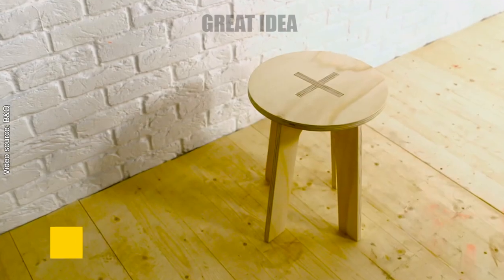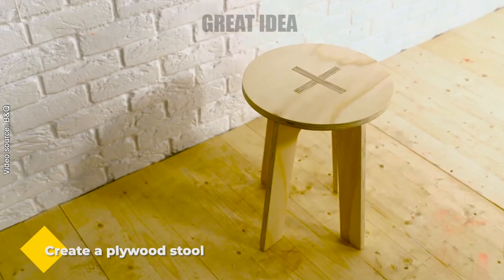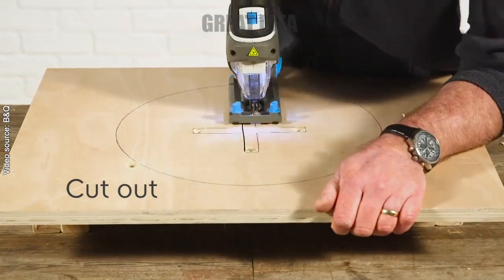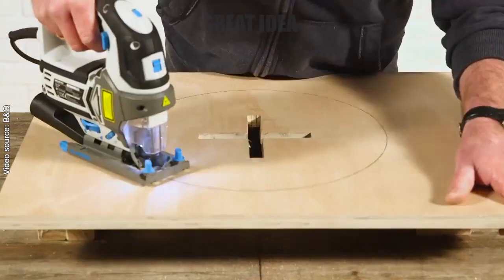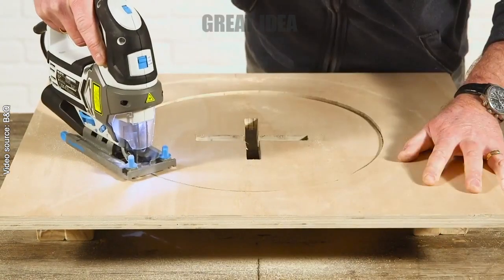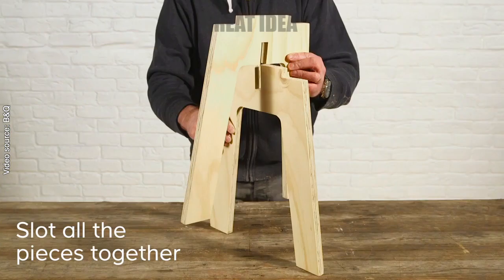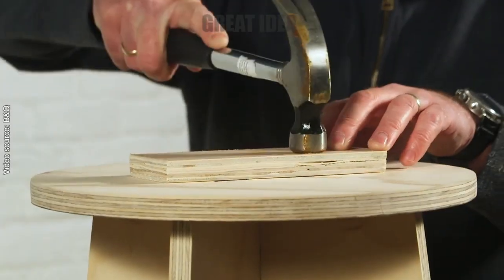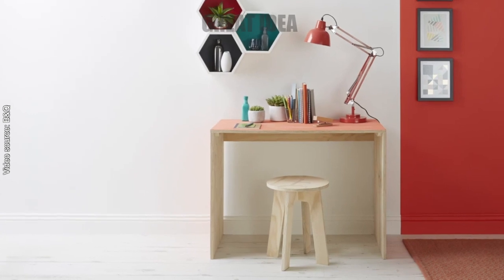Create a plywood stool. In this tutorial we'll show you how to create a plywood stool. Stick the template to the plywood, then using a drill create a hole in the cross of the template. Insert the jigsaw and carefully cut out the profile, continuing to follow the lines. Assemble the three pieces and that's it — you've just created a simple and stylish plywood stool.